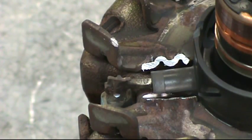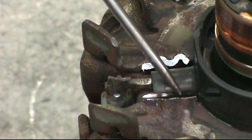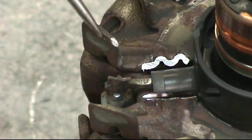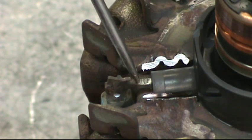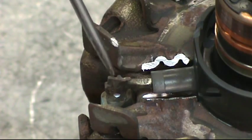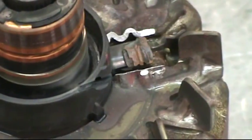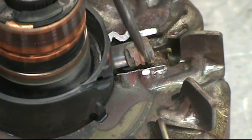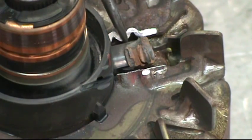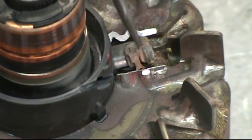Here you can see where the metal has been removed so that the wire and the insulation has been exposed. Next we need to take the Dremel and make a cut to the right of the riser. On the other side, you can see where the Dremel has cut through and removed the loop that was once there.